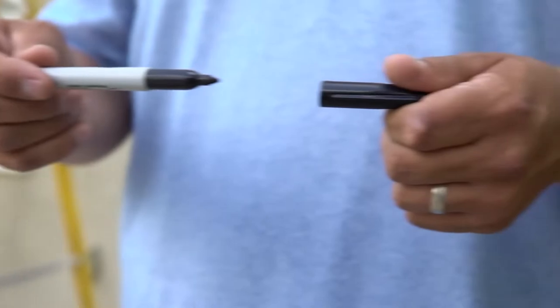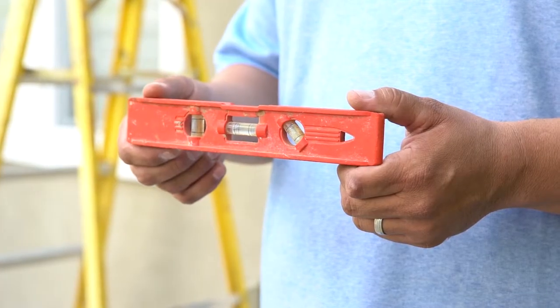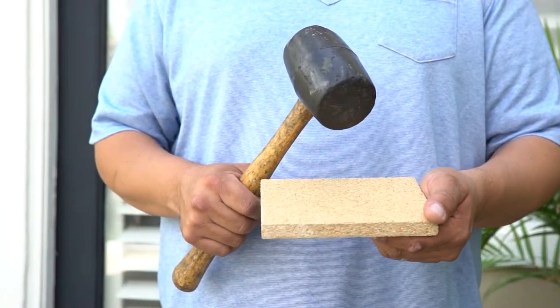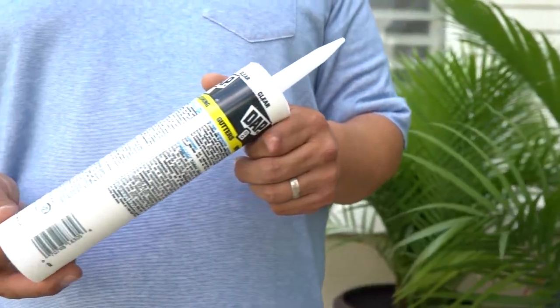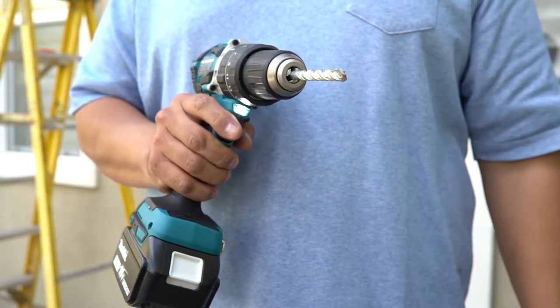Tools you need to properly install the awning are a marker or pencil, scissors, a level, a wrench, a rubber hammer and a small wood block, 24-hour silicone, a drill bit, a drill, and two ladders.